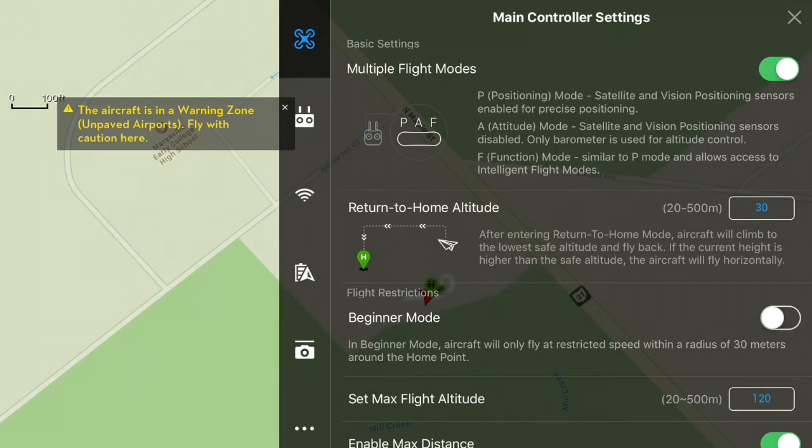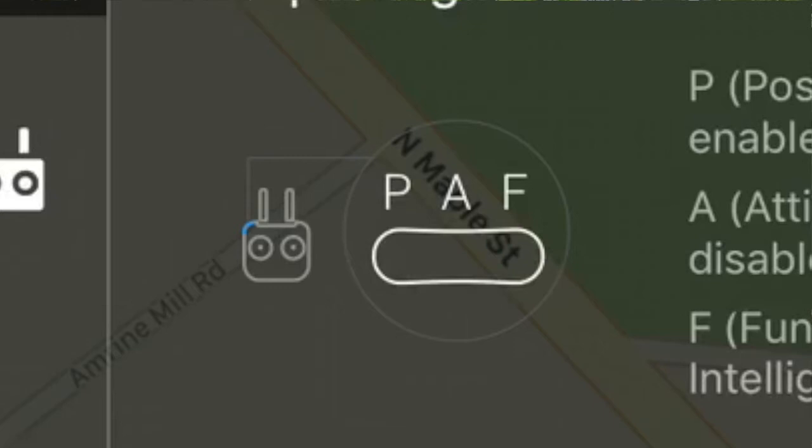I want to take a minute to explain what happens when you enable this, but I also want to point out that if you look at this graphic right here, it shows the PAF switch but seems to be pointing to the left-hand side of the controller, yet the switch on the SE controller is actually on the right-hand side. I don't want you to get confused by that — I certainly did, and it took a visit to DJI's website to really figure out what's going on.